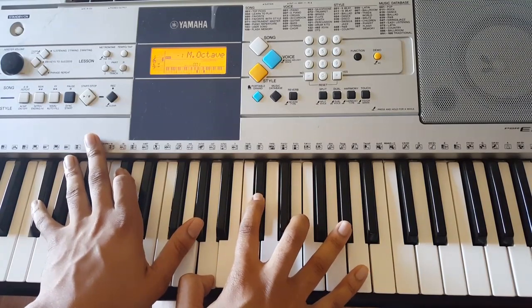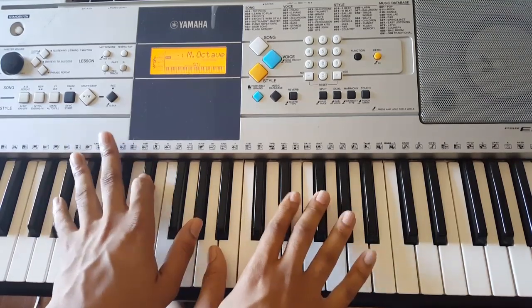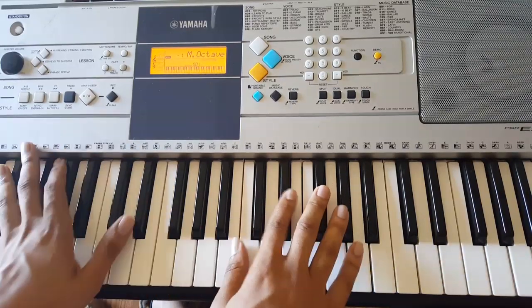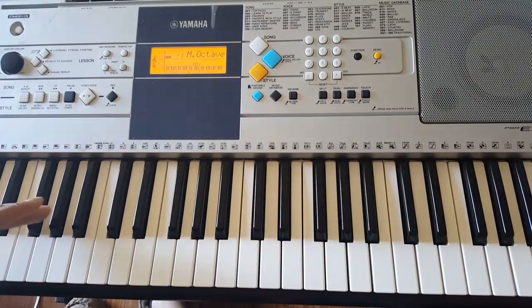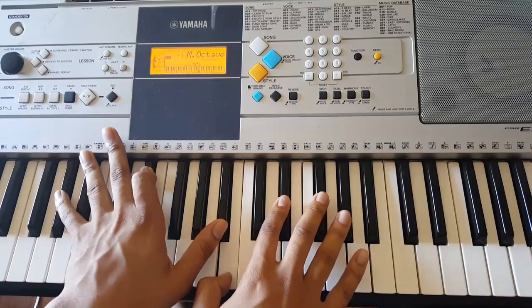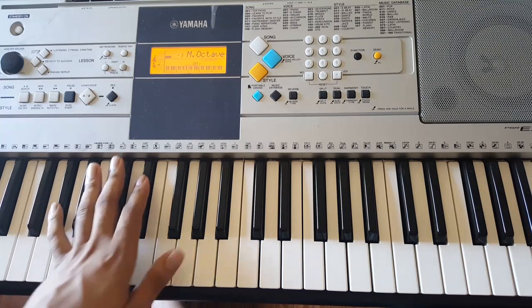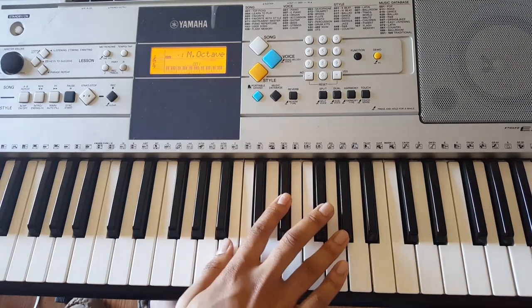Now, the way that works out perfectly is because your right hand starts with this A flat. So from here, you go A flat, E flat. A flat, E flat, A flat. Right hand is going to be B, E flat, A flat.